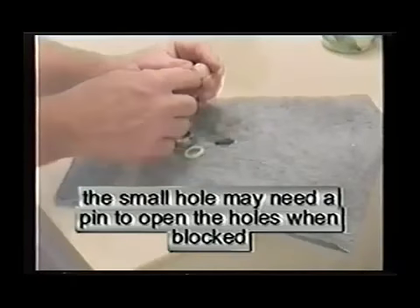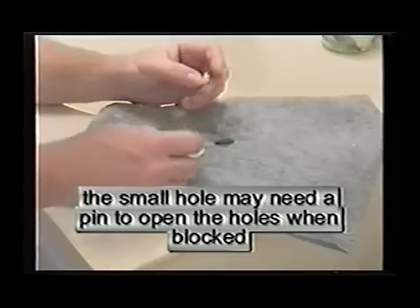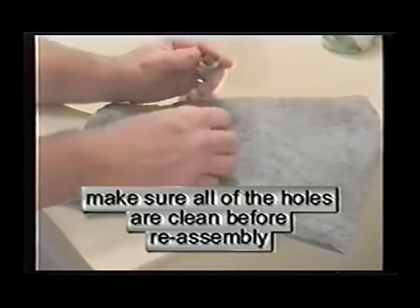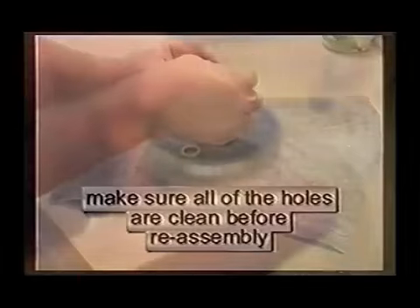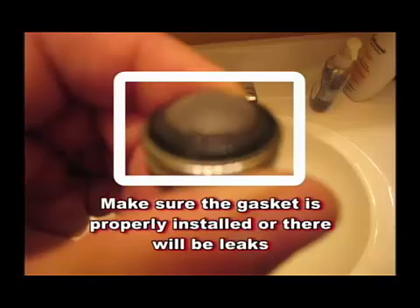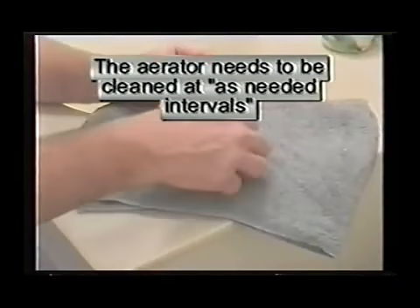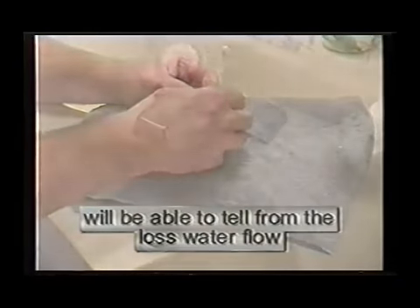There are small holes in the filter that must be cleaned. At times, a pin is needed to open these holes up. Make sure all holes are cleaned before reassembly. Make sure the gasket is installed properly or there will be leaks. Aerators need to be cleaned at as-needed intervals, which is determined by the lack of water pressure.